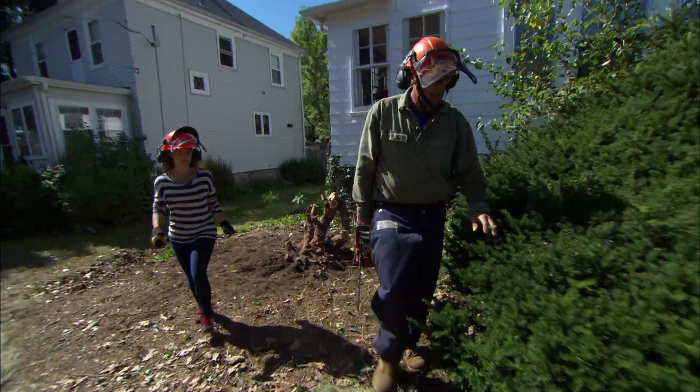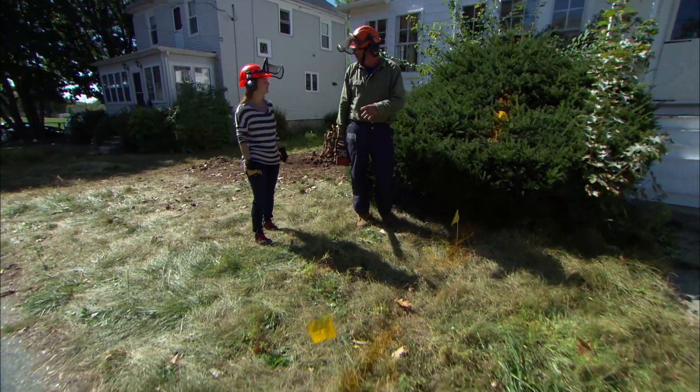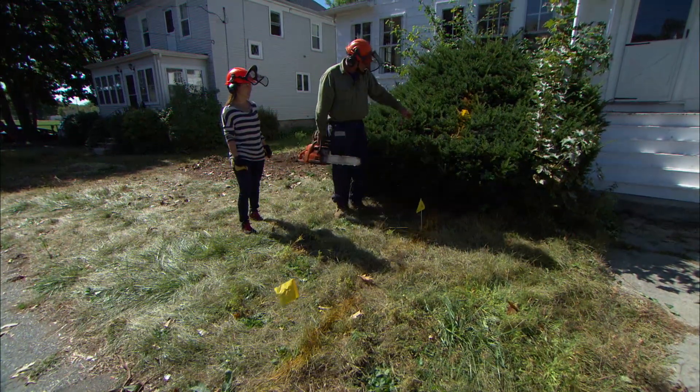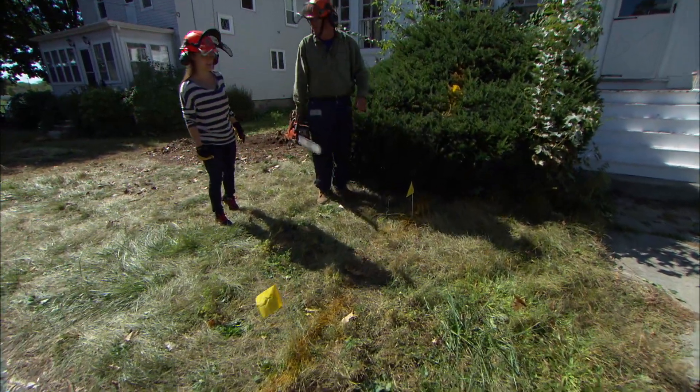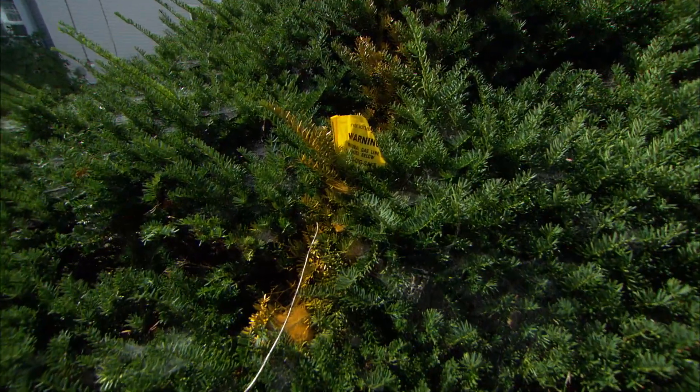I wanted you to take a peek out here. Before we do any work in a yard, we always call the utility locating system to find out where the utilities are. In this case, you can see this yellow line is a gas line running into your house. So when we're doing some digging out here, we've got to be a little careful in that area. Ready to cut the other one? We're all excited, let's go.